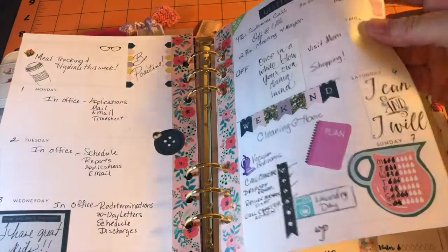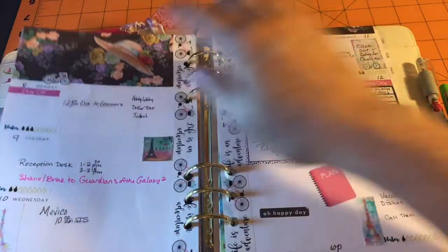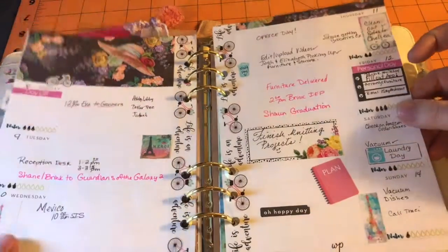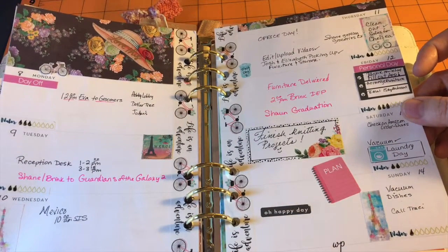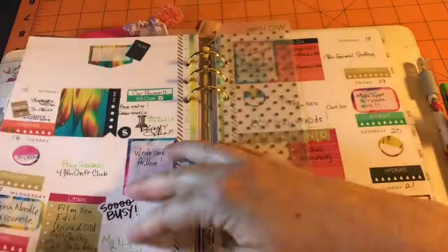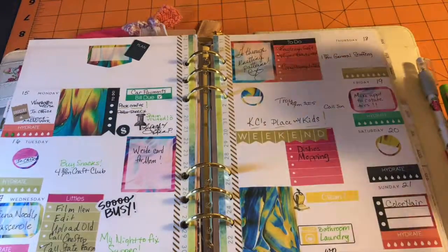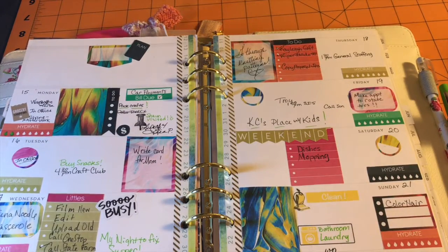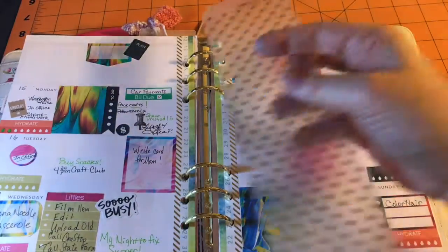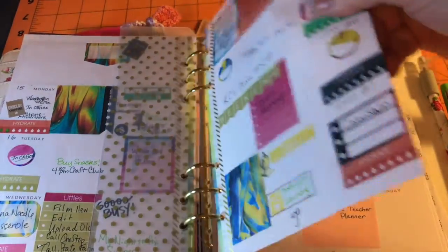I bought nothing but the washi in that spread. This is some of that paper I bought that I love — I showed it in my haul. And this little sticker thing I showed, but the rest of it's printable. It's a Paris theme that came as a free printable from somebody — the rest of it's all free printables. And then this is this week's, which is again a free printable. I have a few elements — there's a stamp there — but most of that is free printable stuff.